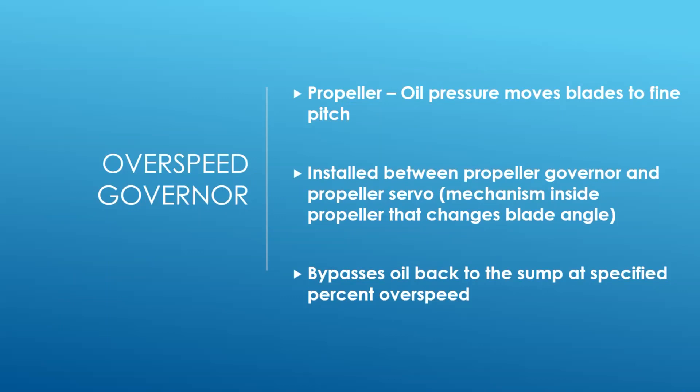This is how the King Air operates. If you go out and look at it, the blades right now are sitting in feather. They will not go to fine pitch until you start the engine and get oil pressure building up. The overspeed governor is installed between the propeller governor and the propeller servo - that's the mechanism in the propeller that actually moves the blade position, the piston in the dome and the linkages.